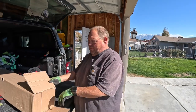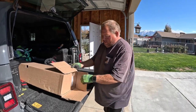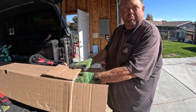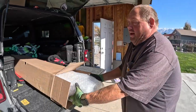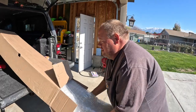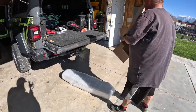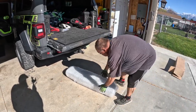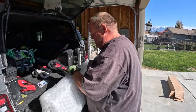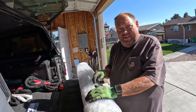Alright guys, today we have the Diabolical under-seat lock box. Picked one of these up the other day, thought I'd give it a try. It's a local company here, which was part of the reason I liked it. We will unbox this thing and see what we get, and we'll throw it on the floor testing the packaging — yes, we are testing bubble wrap. They are a local Utah company.